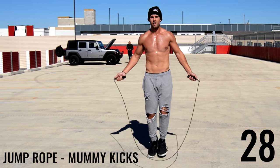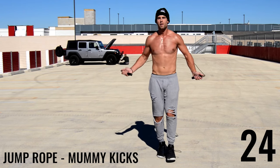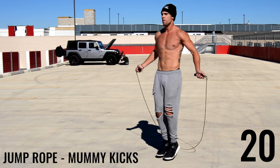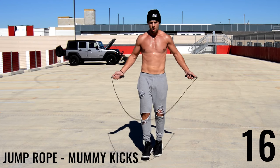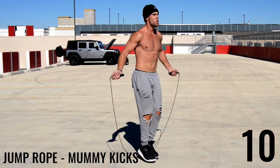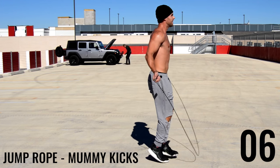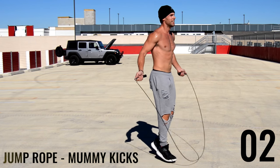Last one — mummy kicks. We're up on the toes and just slightly kicking out. Turning to the side here you can see a little bit better. Good workout today, zending nation! If you want more of these workouts, go ahead and subscribe to the channel. We are all about making fitness fun and convenient so that you can have an awesome lifestyle.